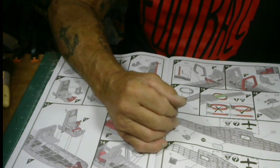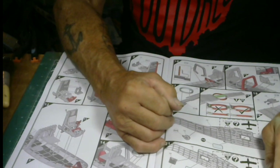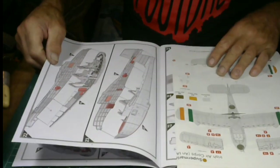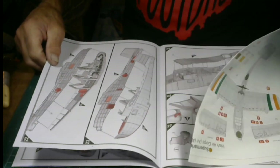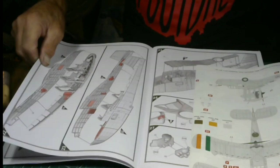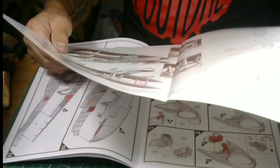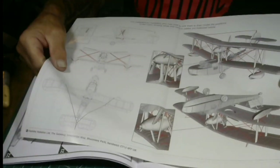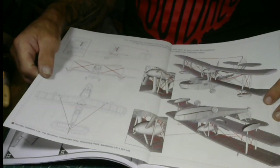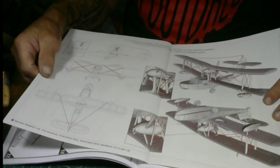Those windows will need to be masked off before you do your painting — no problem. Moving right along through the instructions — here's something new: looks like another color schedule here. And this is the rigging plan they give you.